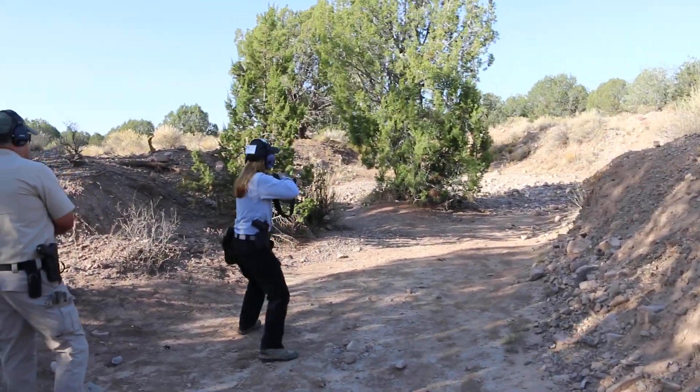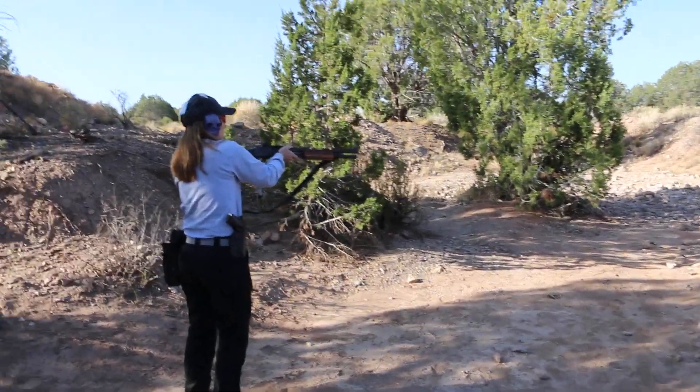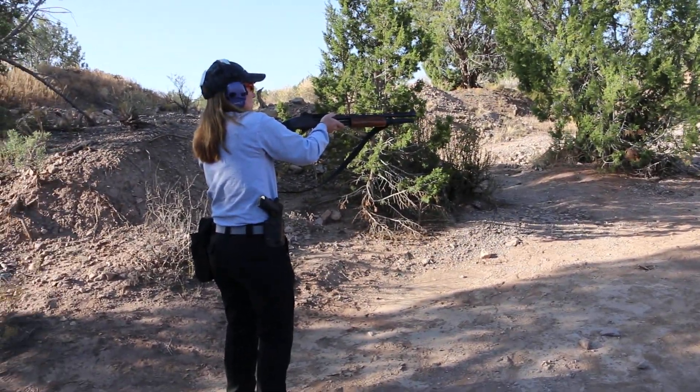Keep working it. Okay, so this is where I would... Probably once you even started moving to your left, that would have been the time to start transitioning to your left shoulder.